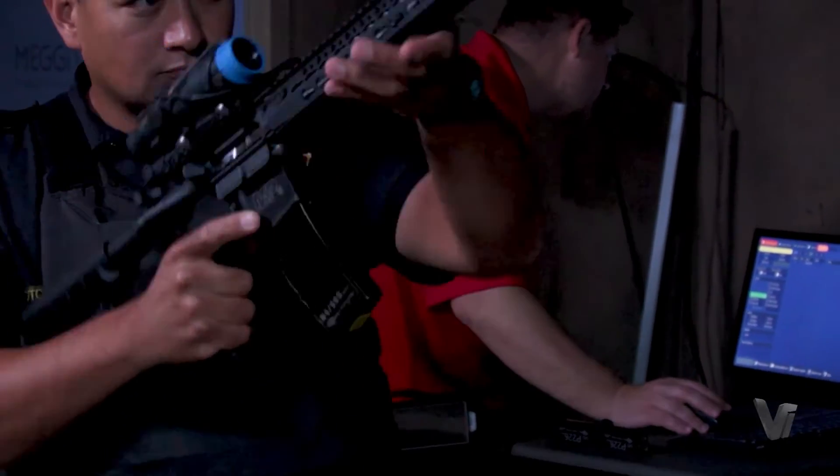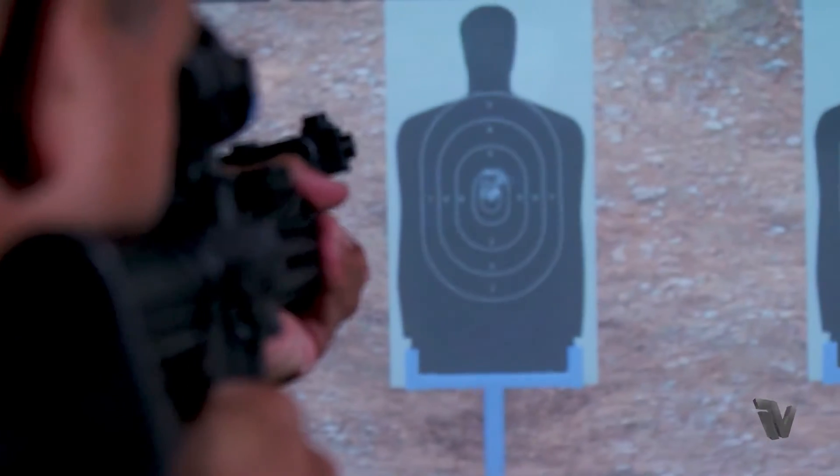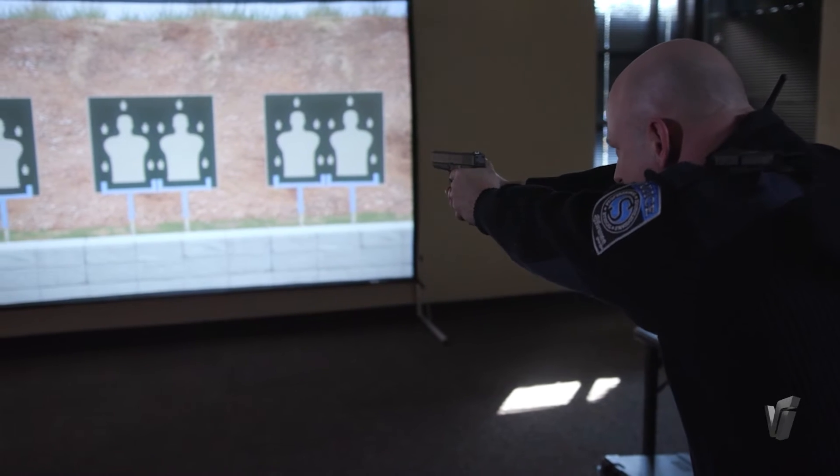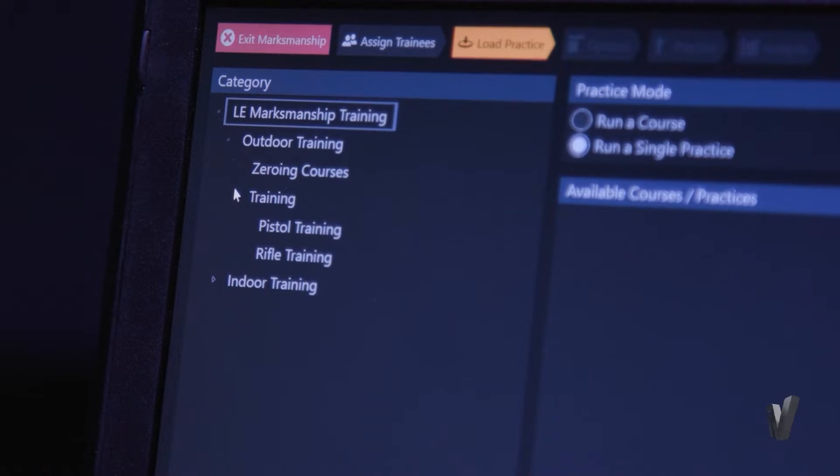One of the neat features is once you pair it with our blue fire weapons, it'll give you the fit, form, and function of that weapon system — including loading the magazine, charging the handle, and actually firing and giving you that recoil.